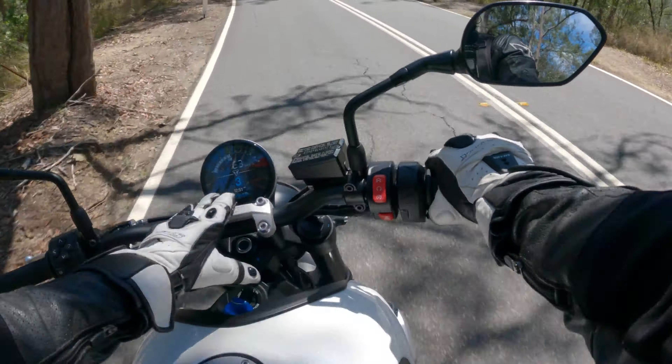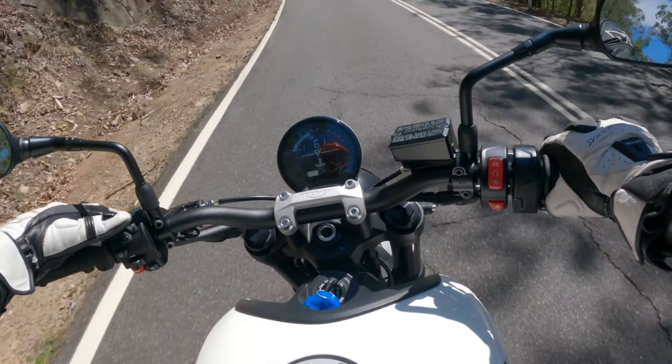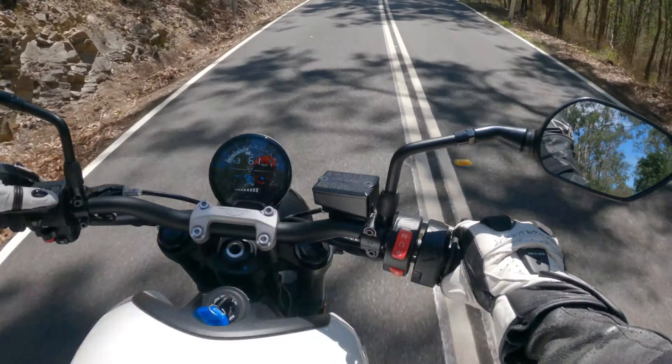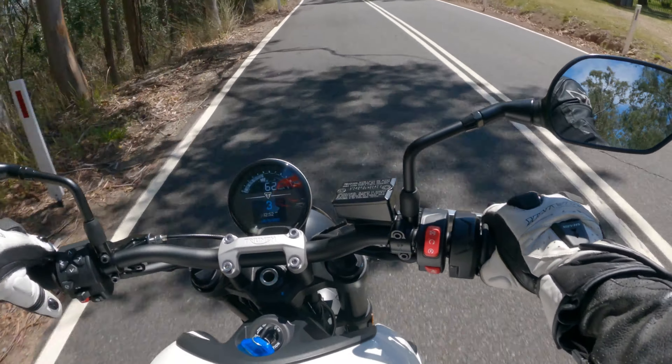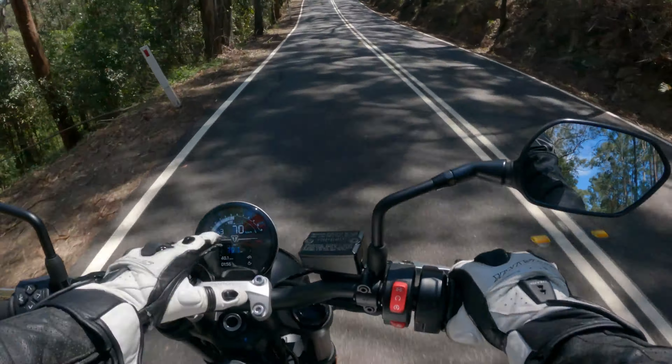I like the dash, as I mentioned. I like how easy the menu is to scroll through — just tap up and down, left and right to adjust things. There's a gear indicator, and when you're not in the menu, the gear indicator goes up here front and centre. Very cool.